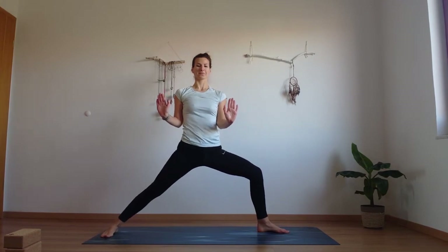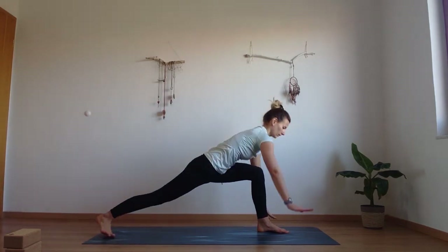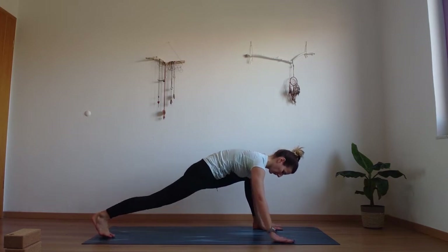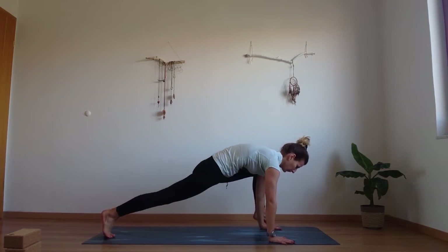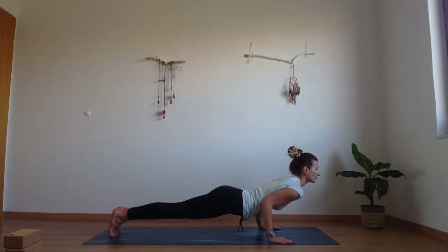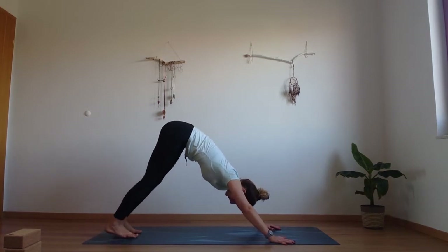Inhaling, reversing the warrior. Exhaling, framing the front foot. Wiggle the front foot back to the outside of both hands. Press into those palms, round through the upper back, lift the front foot and slowly with control move it back. Plank. Lower down into push-up. Inhale, open the heart. And exhale, downward facing dog.